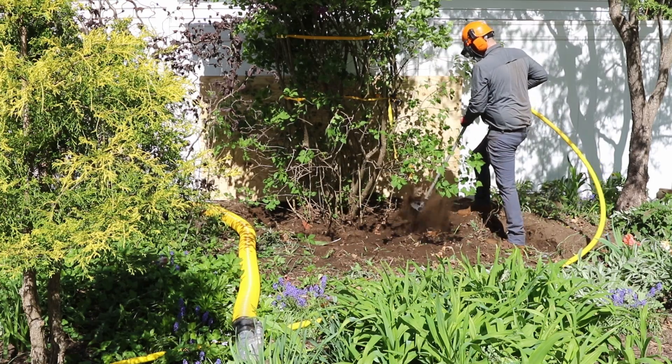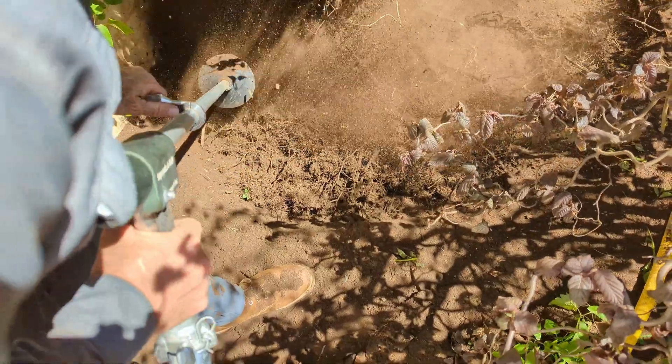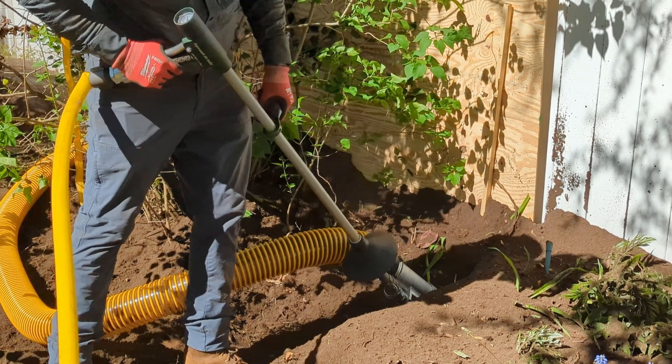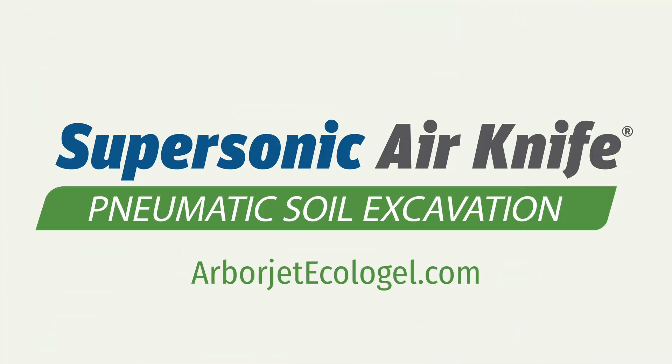When you need to dig smarter, work faster, and protect what matters underground, the Supersonic Air Knife is ready with precision, speed, and protection all in one tool. Learn more at ArborJetEcologel.com.